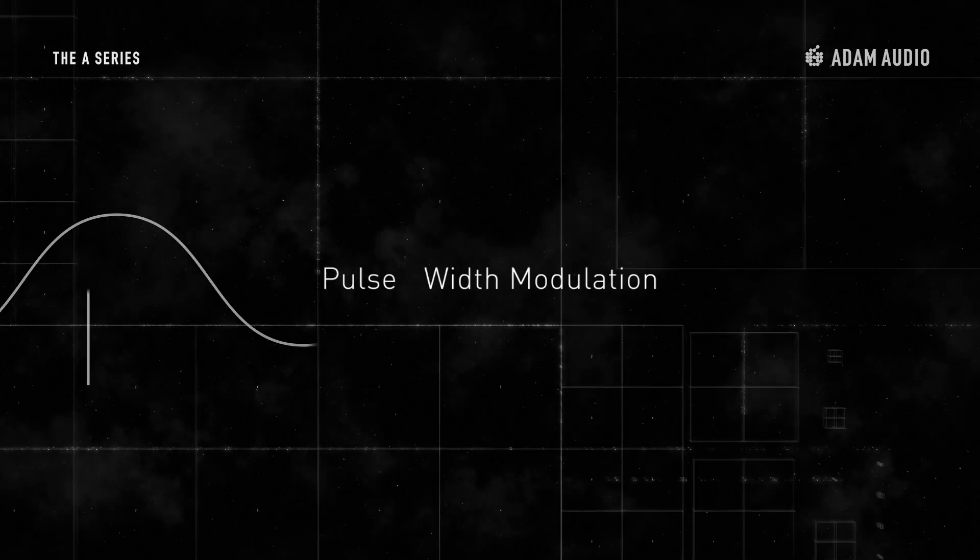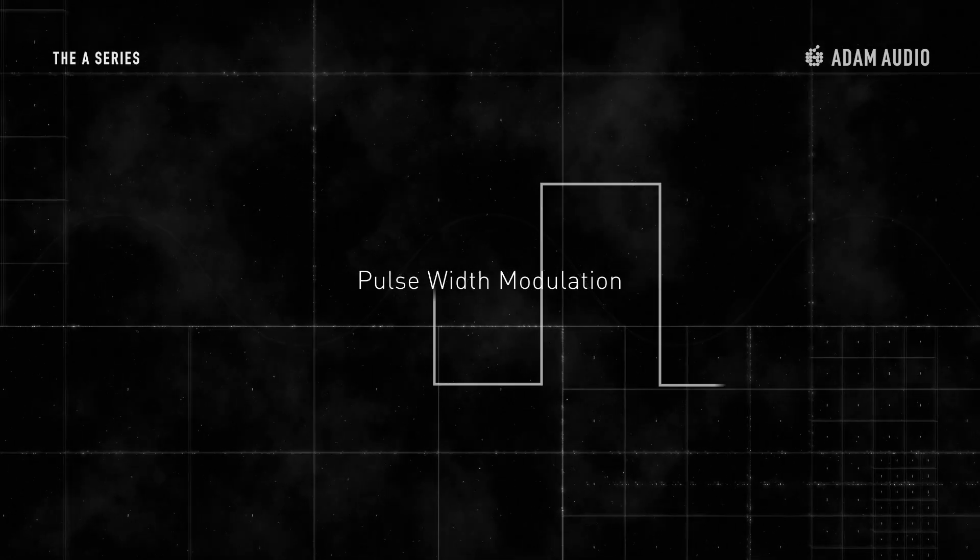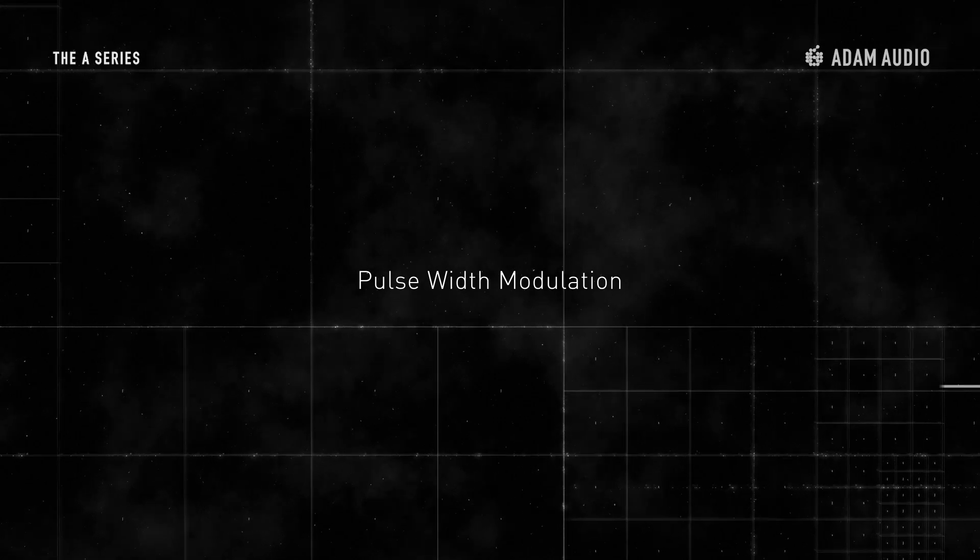Class D amplifiers can be described in three subsequent stages. The process begins with modulation, when the audio signal is converted into rectangular pulses and pauses of fixed amplitude in varying duration. This pulse signal only knows two states: on and off. This concept is known as pulse width modulation, or PWM.